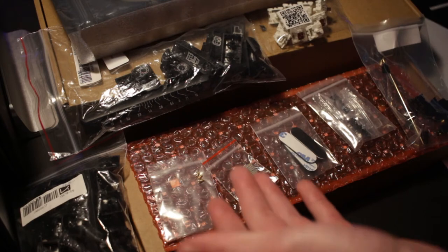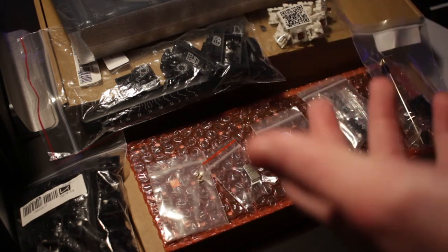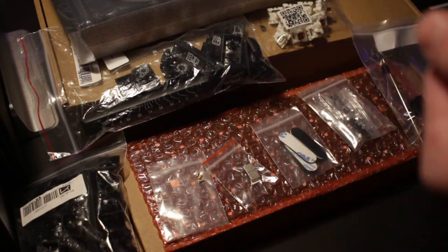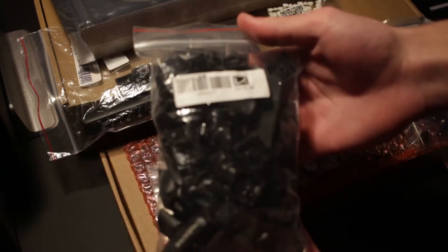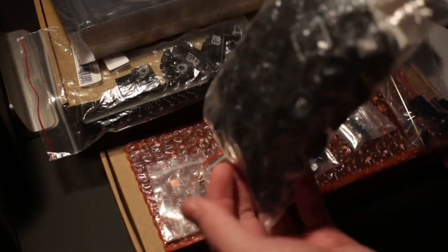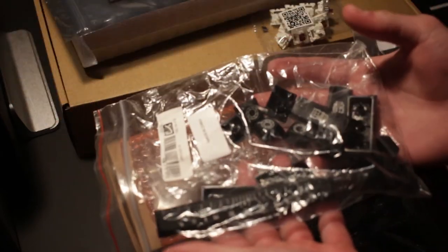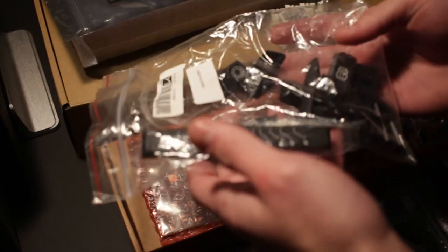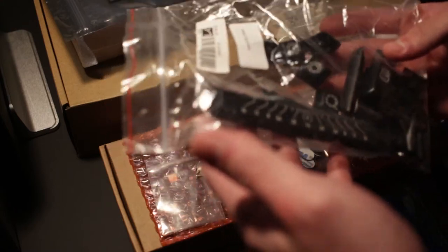Everything you see here will be linked in the description. I'm going to point to each item and show you in detail what each thing is, so that if you're trying to do a similar or same build, you can pick everything out as I have it here. First off, the TextADA keycaps — just black and white keycaps, but they come as a unique set because you can add the film novelties, which make the keycaps resemble components of cameras. It's a photography-themed keyboard build, which is what I was going for.